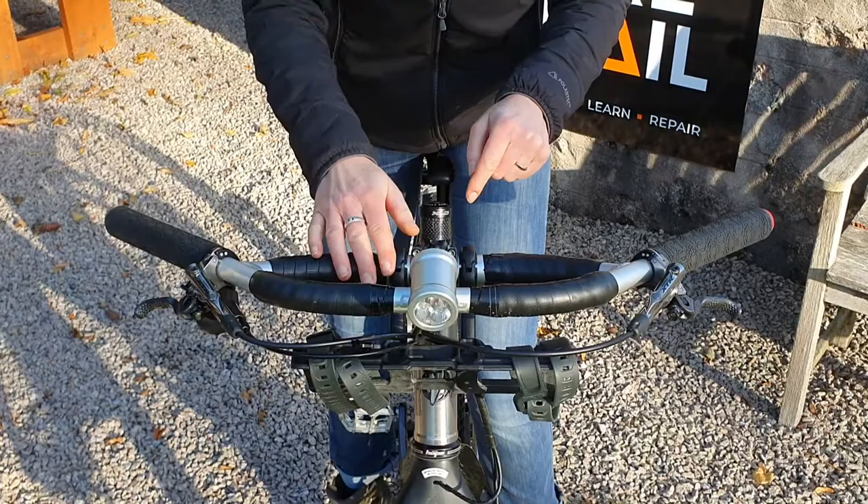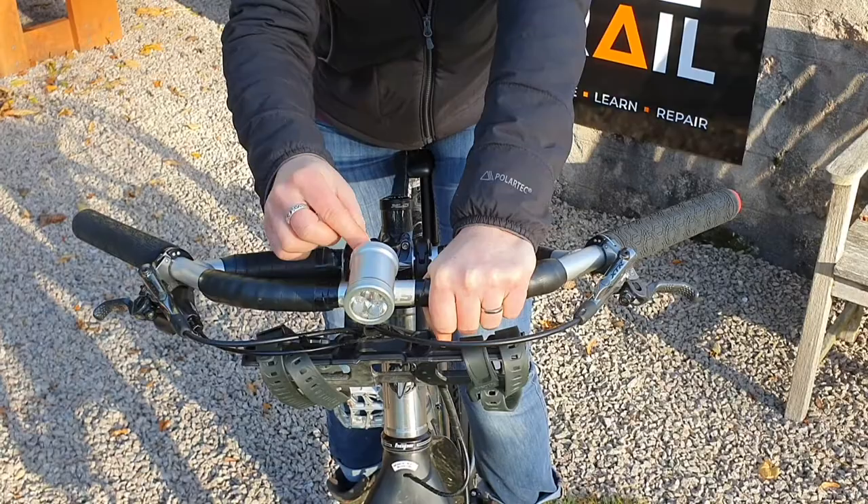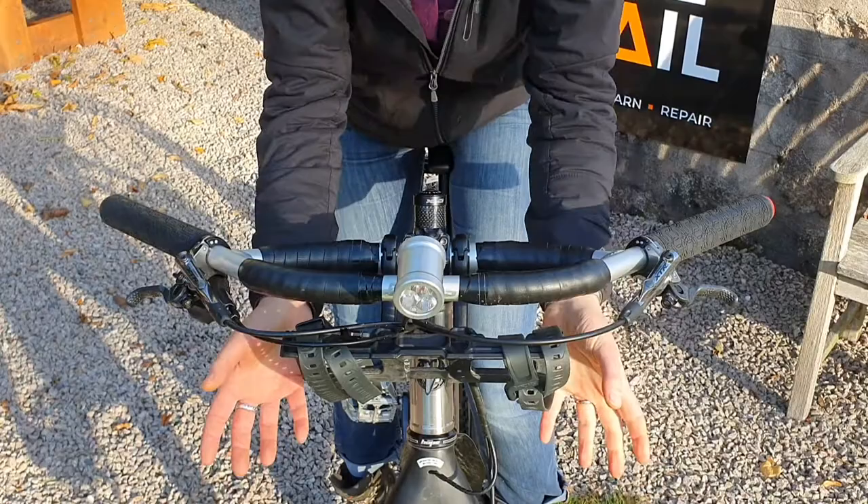And this is another trick that's really clever about Jones bars, because they give you the possibility to attach a light at the very front. You can have a load of luggage right here and it won't impact on the ability of your light to shine and project in front of you.